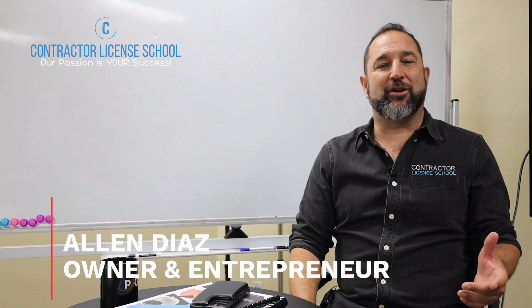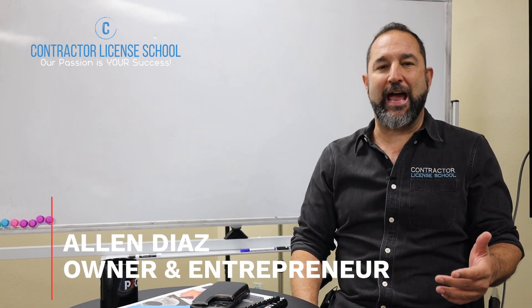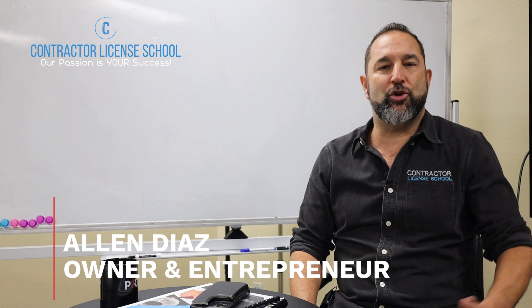Hey ladies and gentlemen, my name is Alan with the Contractor License School and sometimes we get asked this question: how do I renew my license?